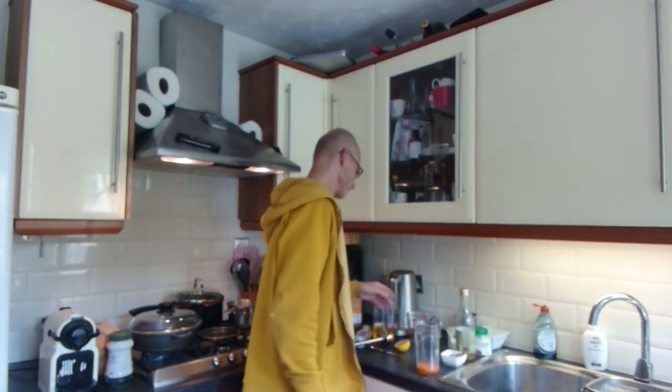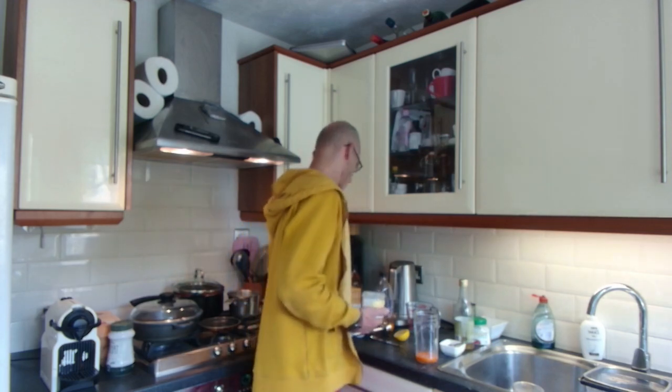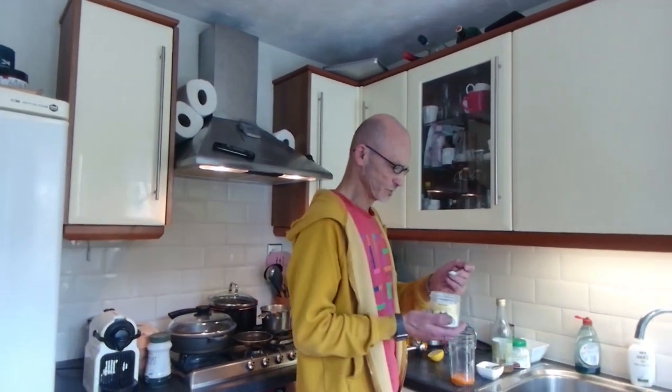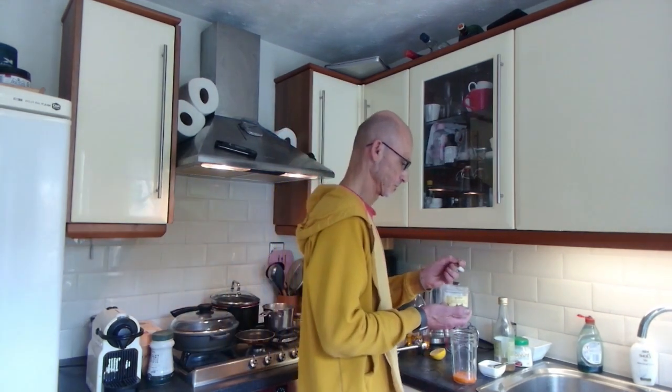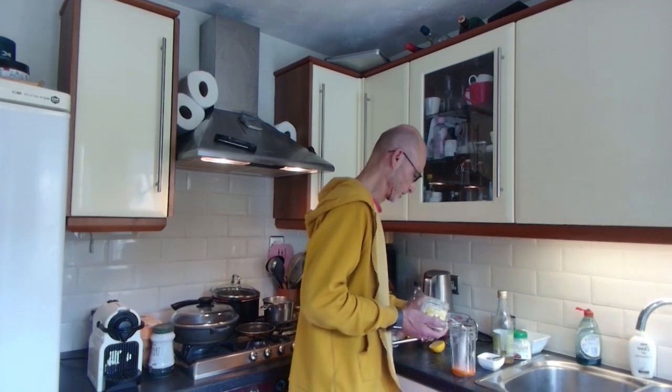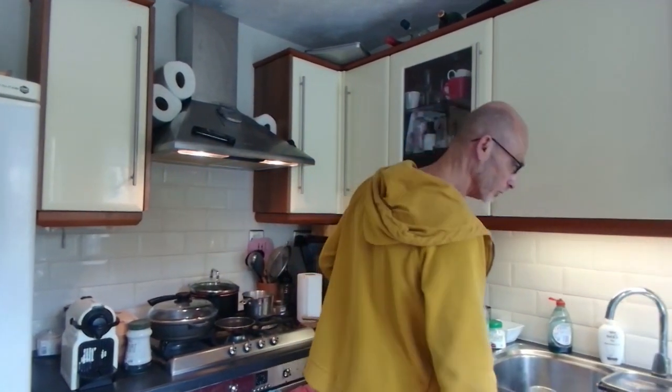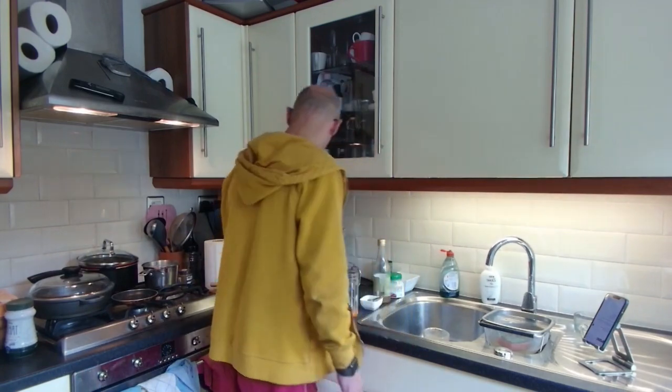The other thing is salt. I normally use Himalayan pink salt — this isn't Himalayan but it's not table salt either, because table salt is junk. I'm going to put in one teaspoon total.